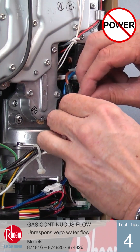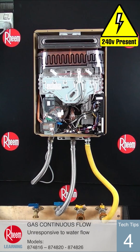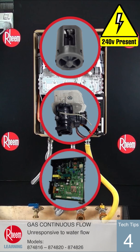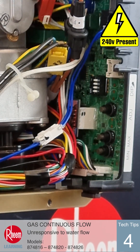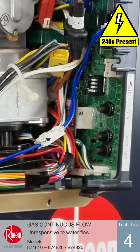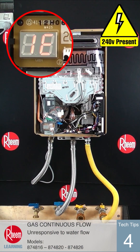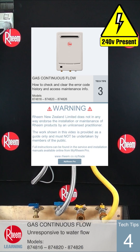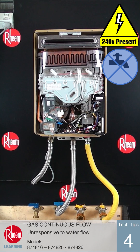If the unit has power but is still unresponsive to water flow, the fault may be due to the water turbine not spinning, a faulty water inlet body, or a PCB fault. The following steps will identify which component is causing the problem. Turn power onto the unit and access the maintenance information on the PCB by turning on DIP switch number 1 with an insulated tool. The LED display will show 1E alternating with a number. 1E is the location of the most recent error code in the stored history. This is covered in more detail in Tech Tips number 3.